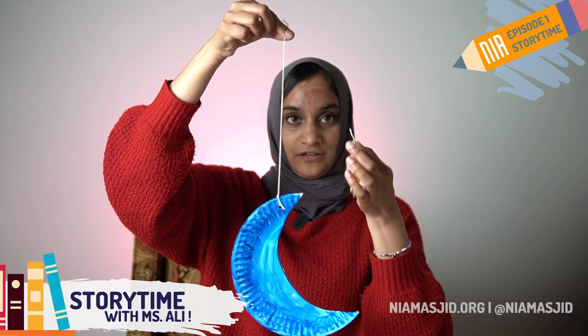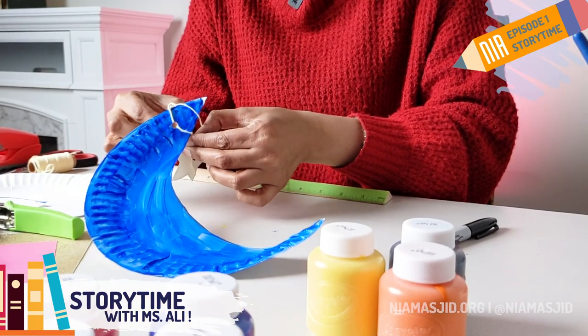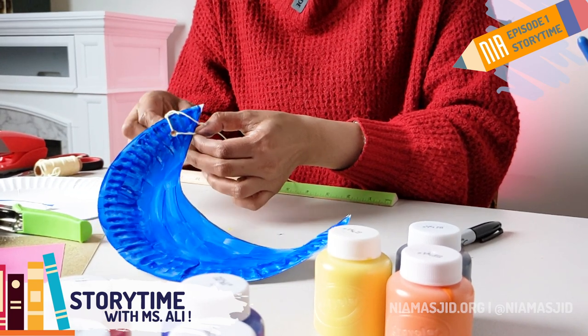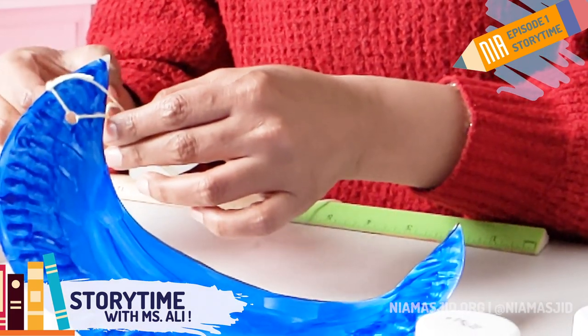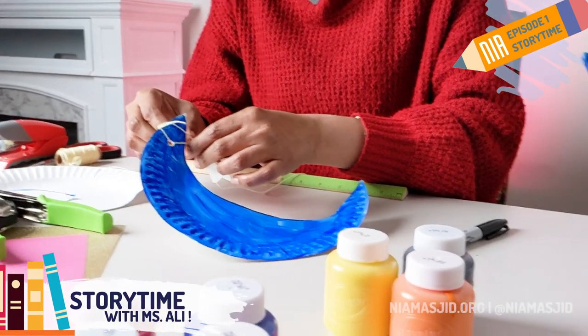Remember that star we did earlier? We want to tie that string — the other half of that string — into the same hole that we punched in the moon, so the star is going to look like it's dangling from the string. This part's a little tricky, so you might want some help from your parents or grownups at home. I am double knotting.